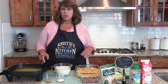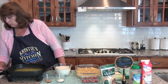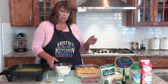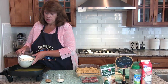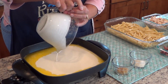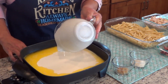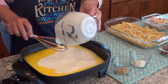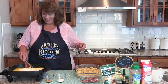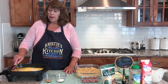I've already melted two sticks of butter. You can use salted or unsalted, and you're going to turn your stove on low. I'm doing my electric frying pan because it's just easier to show. I added three cups of heavy whipping cream — this is not a Weight Watcher recipe — and we're going to combine those and simmer for about two minutes.